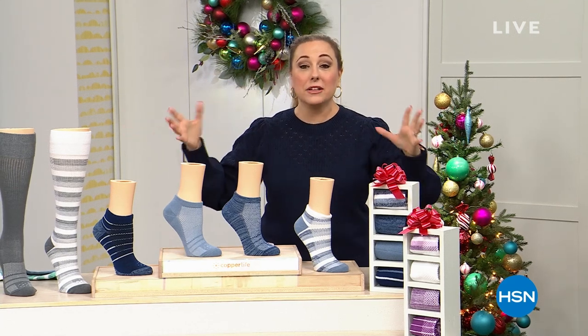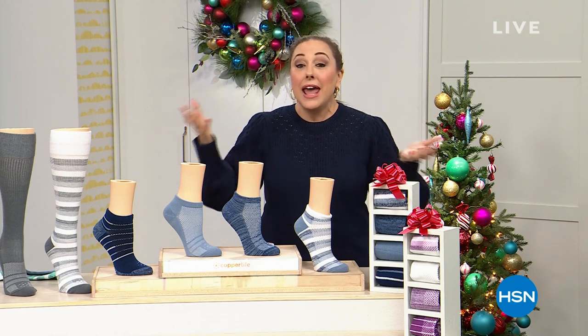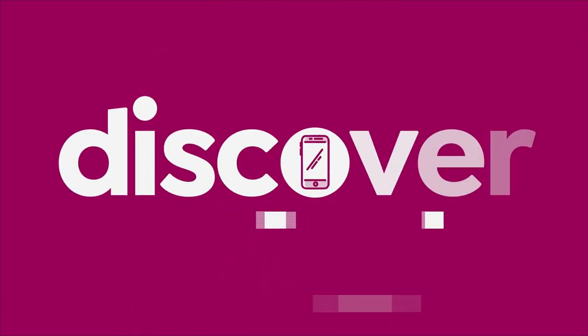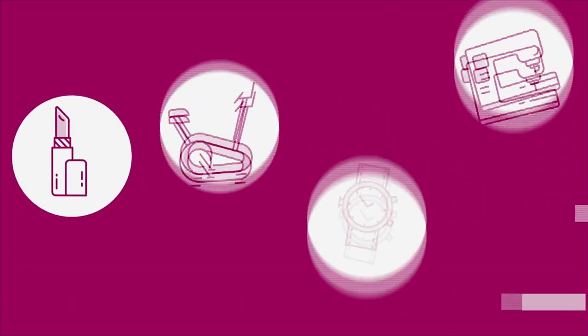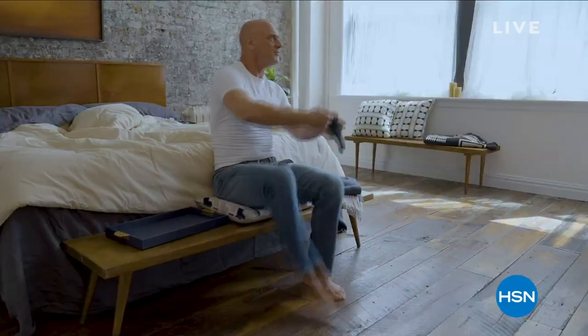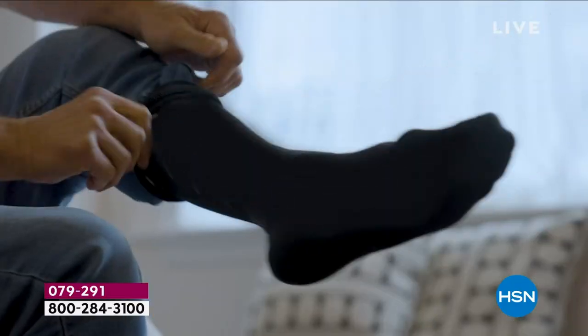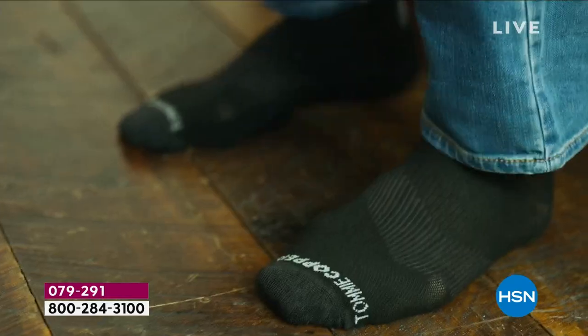From Copper Life, these amazing compression socks have been so incredibly popular — we're going to do a final presentation. Laura Baker and I are going to do it right now. At work, at the gym, and everywhere in between, Tommy Copper's got my back. There's no way I could get through my day without it — you need this, trust me.